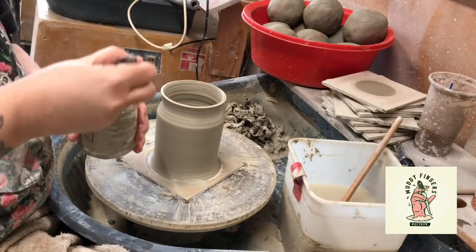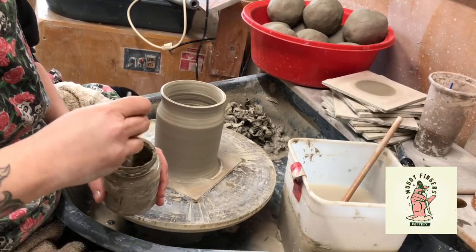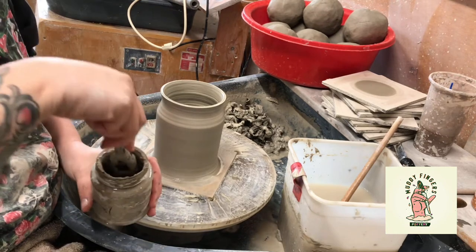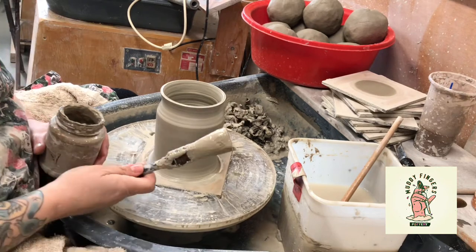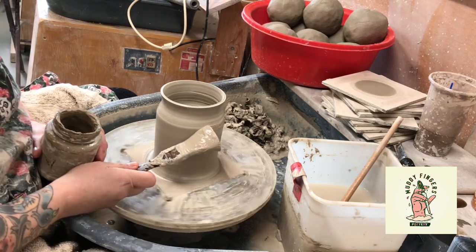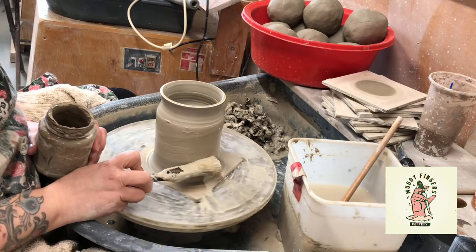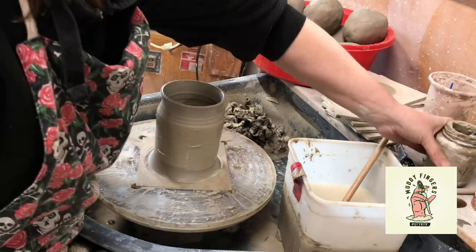I'm going to get my brush loaded up with the slip and sodium silicate mixture. There are loads of videos on YouTube for this if you want to see how other people do it — there are a few different ways, but this is just how I'm doing it for these particular pots. So load it right up, spin the wheel slowly, and just try to get a good thickness on there. It doesn't matter if it's not massively even — I quite like it where it's thick and thin.